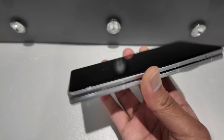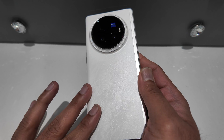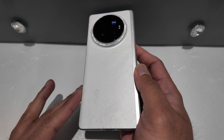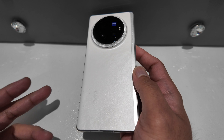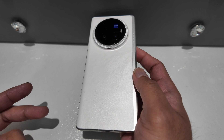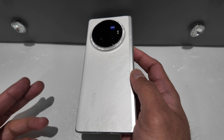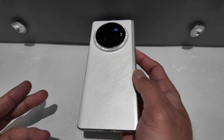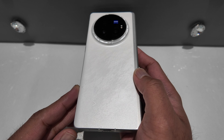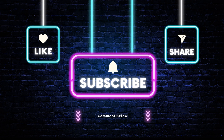My initial impression so far has been excellent and I'm really looking forward to using this phone on a daily basis. I'll be sharing quite a few videos on how it performs over the next 24 to 48 hours, including camera tests and comparisons. Let me know in the comments if you want to see a comparison with any candy bar style phone or foldable phone. Thank you for watching — please like, comment, and subscribe. Until next time, take care and stay safe.